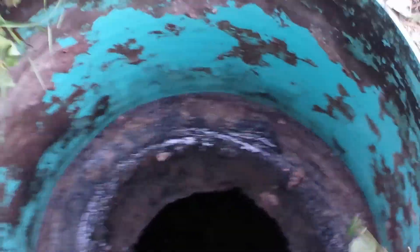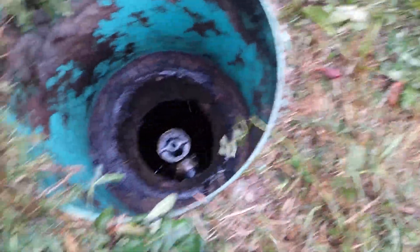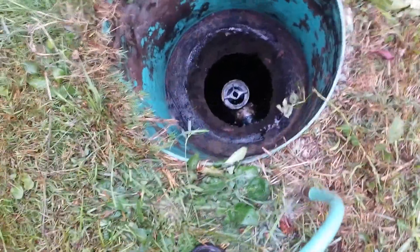Remove the lid. Now these lids should be screwed down — I just have it unscrewed for the demonstration of this video only. We're going to flood the area kind of around the riser.